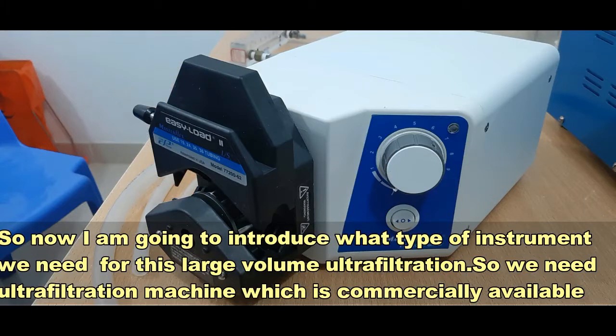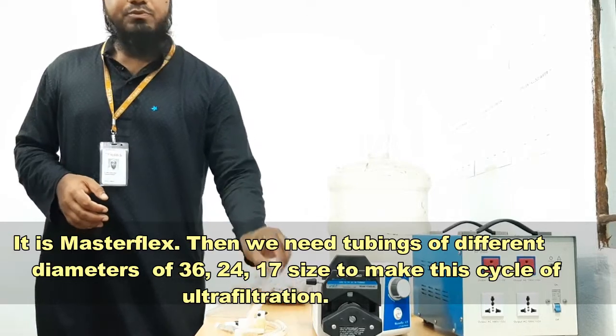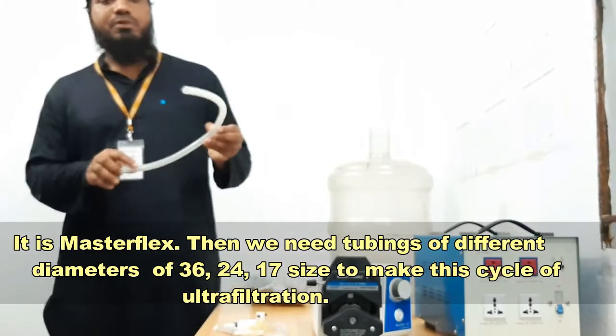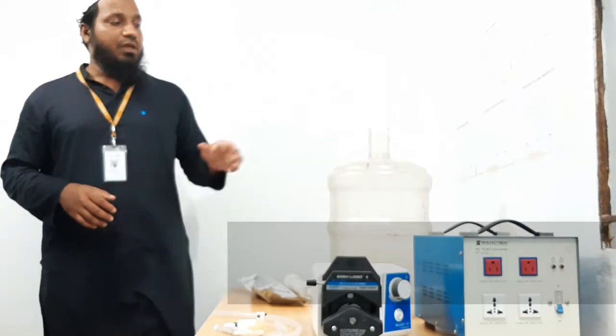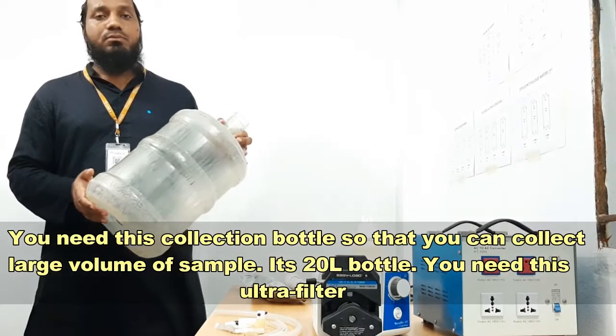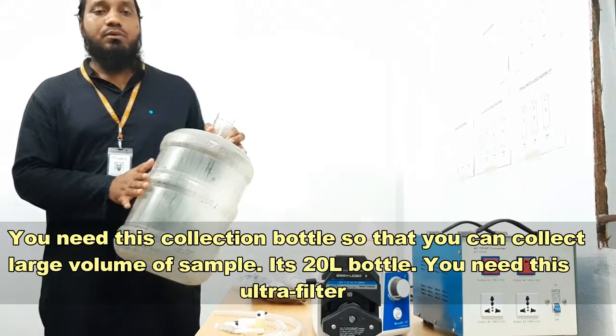We need an ultrafiltration machine which is commercially available — it is a master fixer. Then we need different diameters of tubings: 36, 24, and 17 diameter in different sizes of plastic tubings to make this cycle of ultrafiltration. You need this collection bottle so that you can collect large volumes of samples. This is a 20-liter collection bottle.